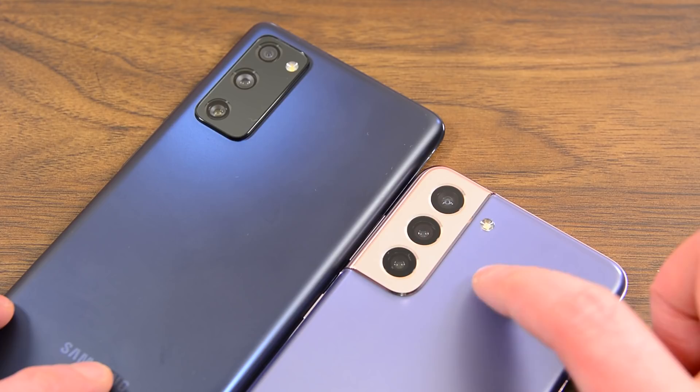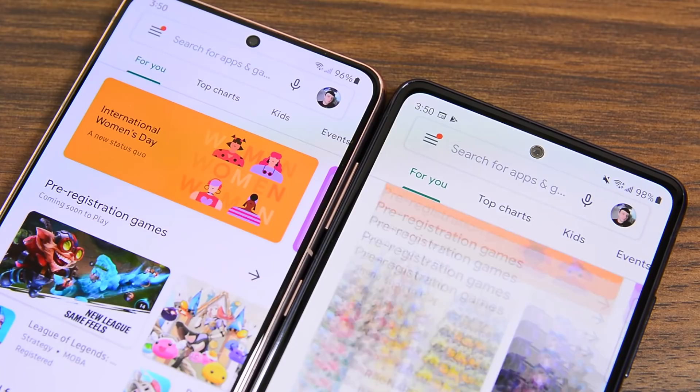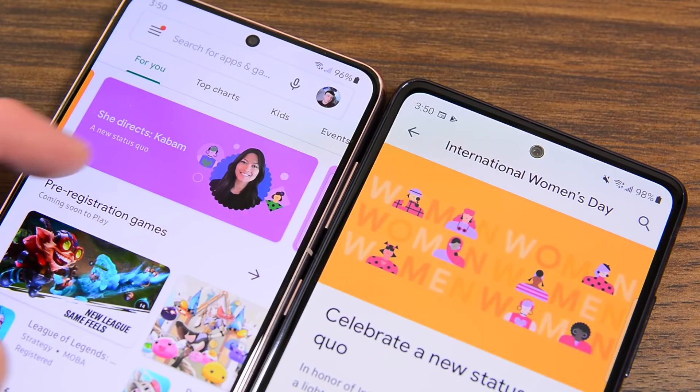The S21, by contrast, has its frame molded to look like the camera module melts right into the frame. It's not, of course — you can see there's a little line where they separate — but I think it's a really neat effect. A lot of which one is better comes down to personal preference, but I like the S21 design a little bit more. I'm giving this one to the S21.